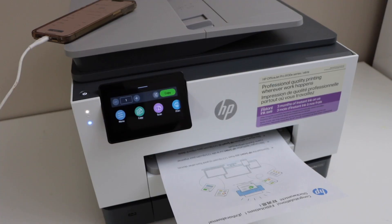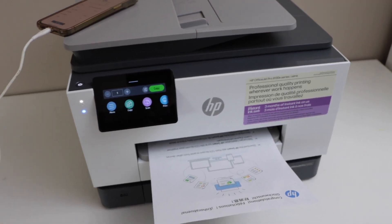This way we can do the wireless setup of the printer using the home or office Wi-Fi network. Thanks for watching.